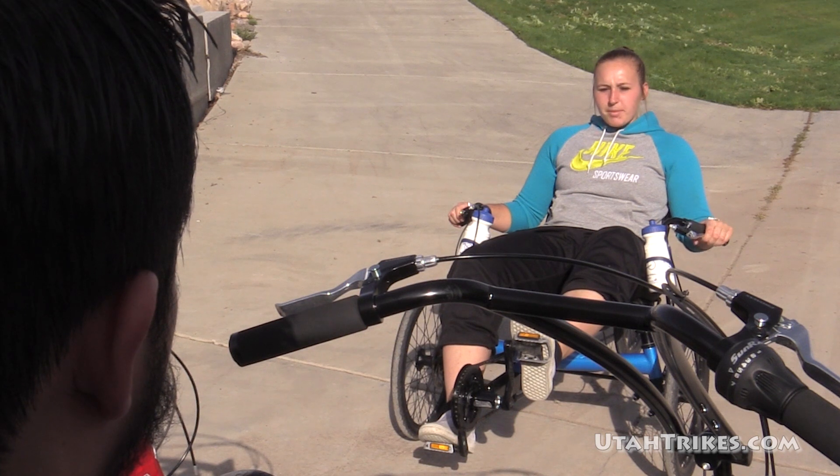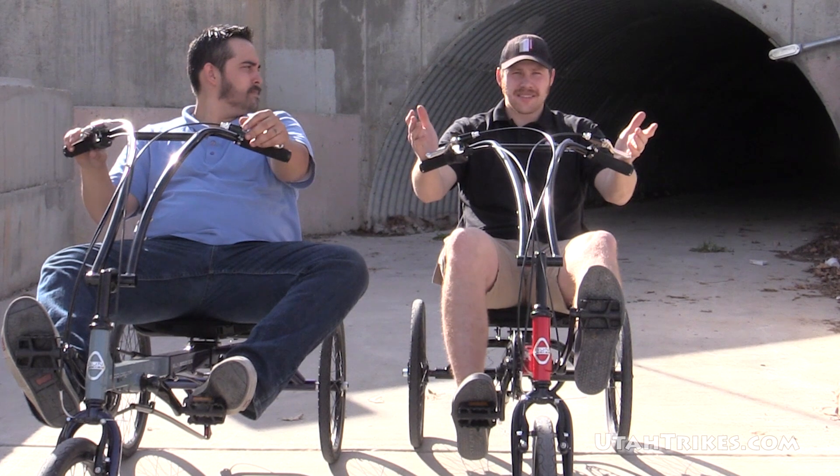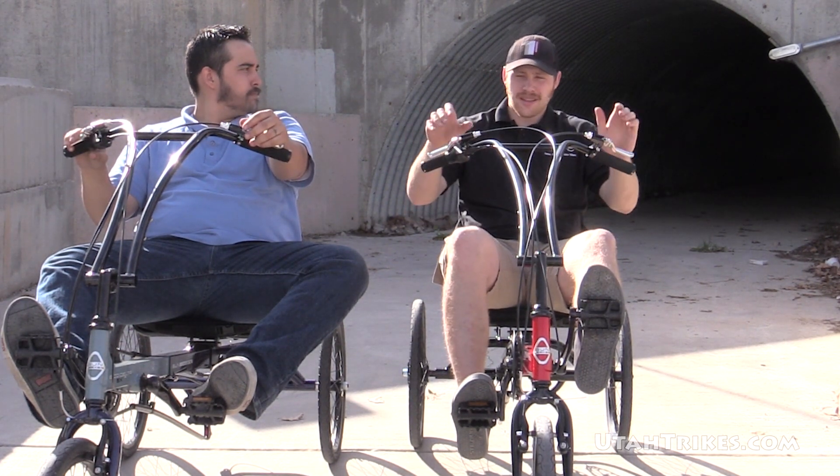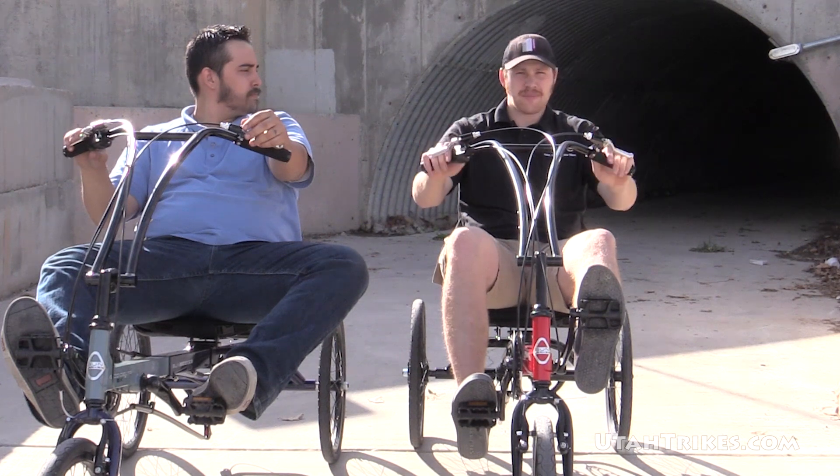So your trikes look quite a bit different than mine. Why did you go with the EcoDelta? Well, the EcoDelta's got a little bit higher seat, so it's a bit easier to get on and off of. Also, we've got this overseat steering, which for some people is a little more comfortable.